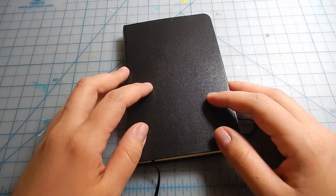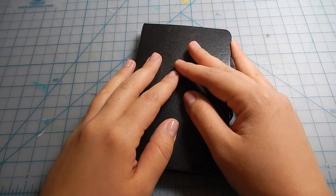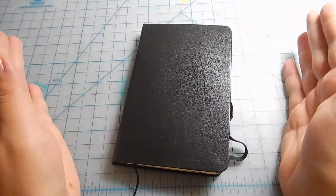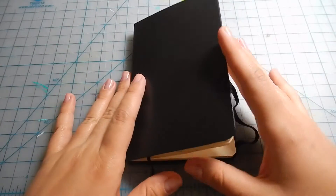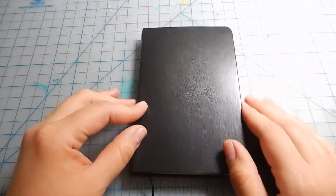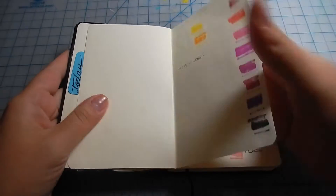Hey everyone, thank you for visiting my channel. Today I finally have a little sketchbook tour on this little guy I've been carrying around with me. I have other sketchbooks, but a full tour of all of them would be over an hour long, so I decided to go one at a time. This is the one I've been using the most — it's more than halfway done. This is a mini sketchbook from De La Roni.